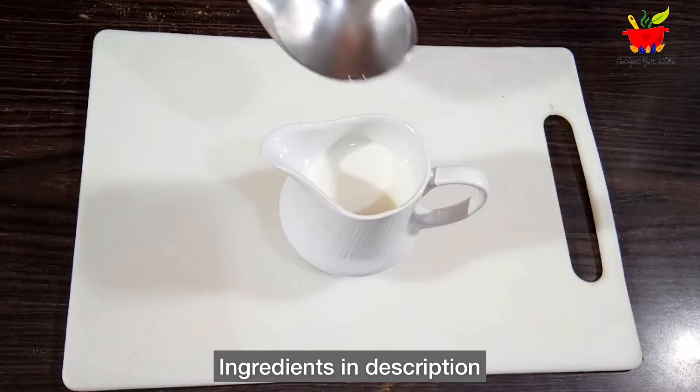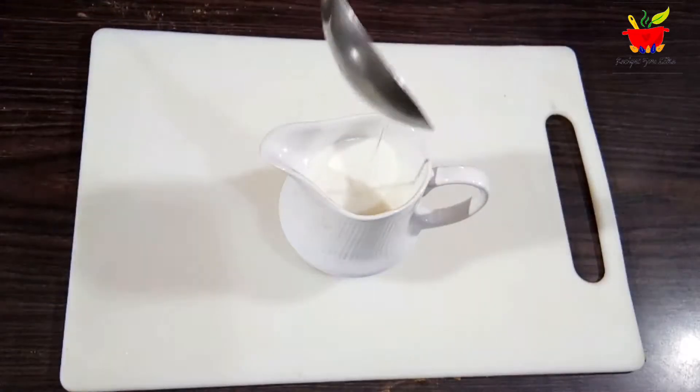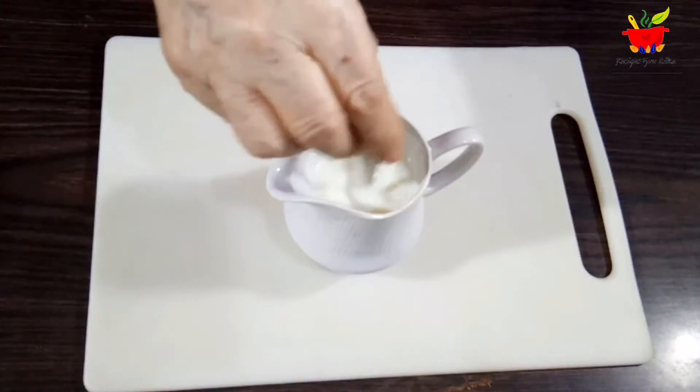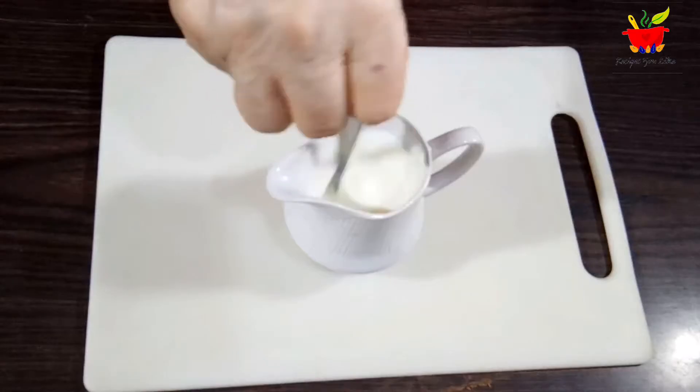For this cake, we start with three-quarters cup of warm milk. Add a tablespoon of vinegar, mix it up, and keep this aside for a while. By the way, this is normal synthetic vinegar.